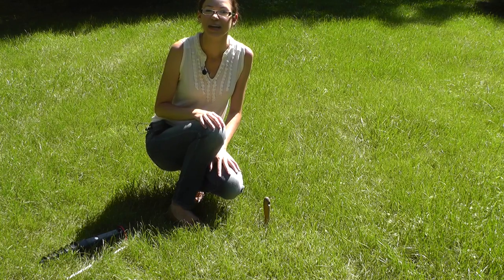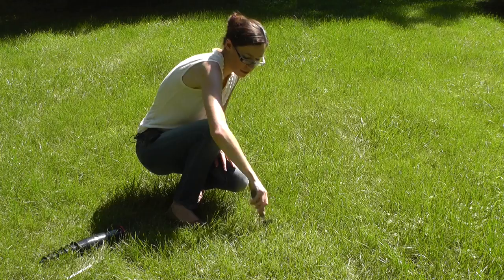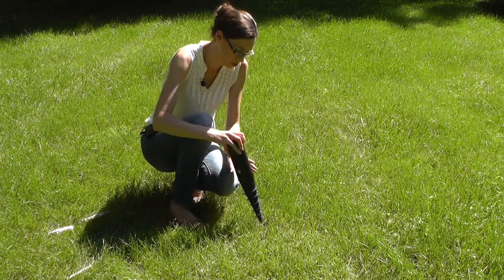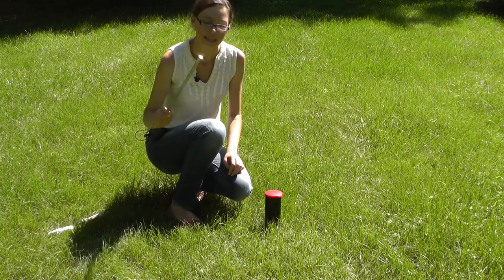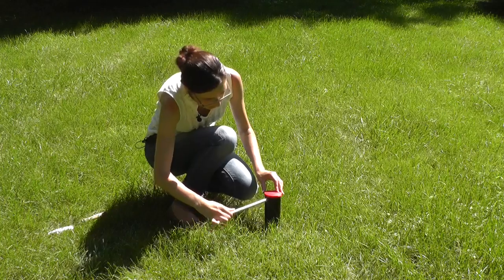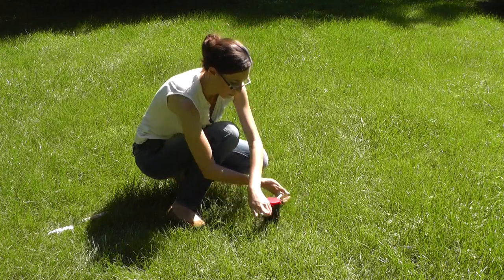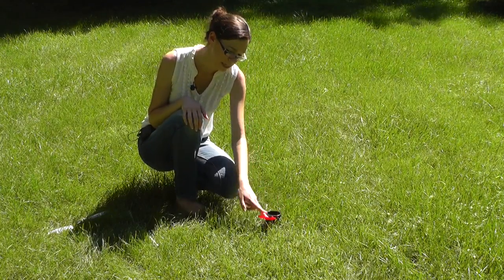To put this ground peg in the ground you can either just twist it in, or I find it easier to get a hole started with a small spade. Next we'll insert the ground peg as far as it'll go, and then this slides in through these holes to help you twist it in. And once it's in nice and sturdy, you're ready to put in the dryer.